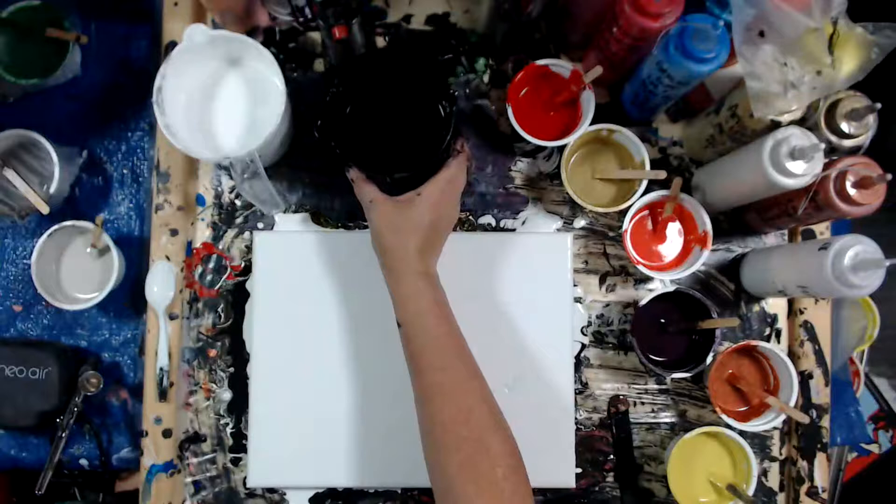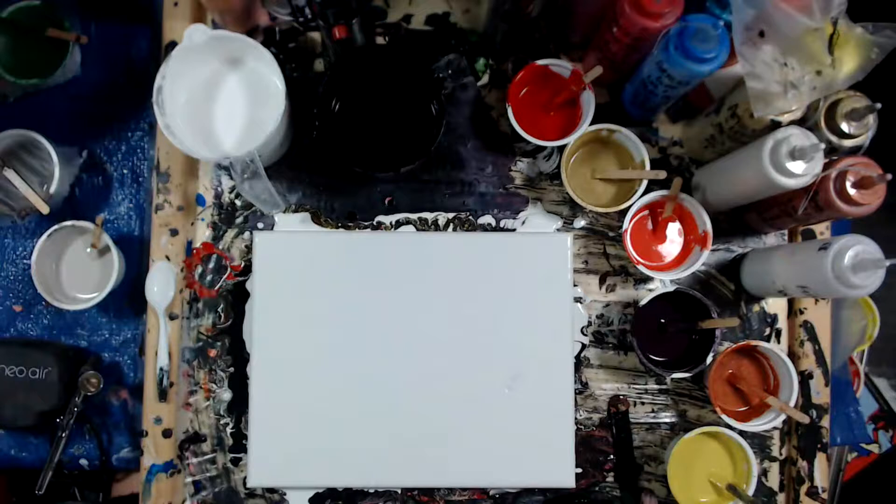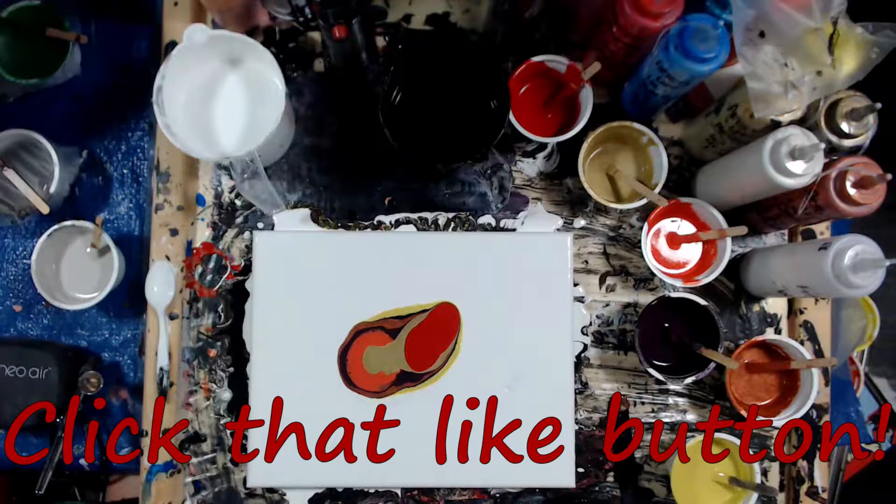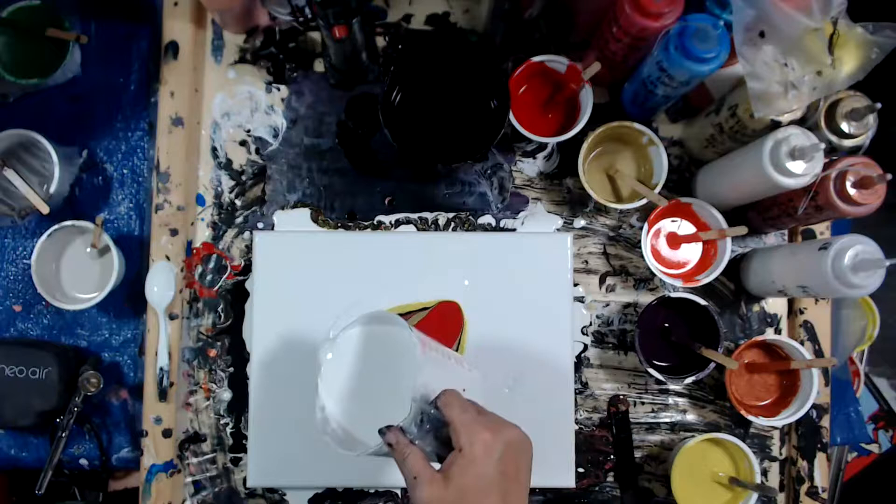I'm going to save the black for between the copper and the yellow. We're going to start with the yellow. Now that we got that all on there, I'm going to wrap it around with some white. And time for the big blow over.